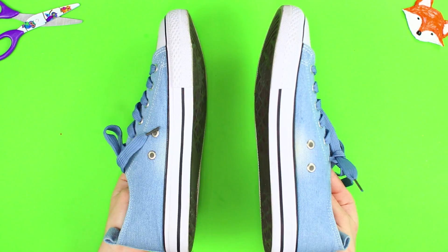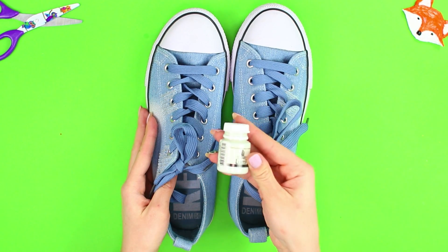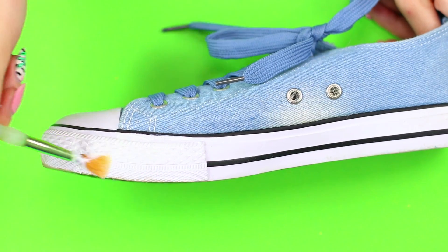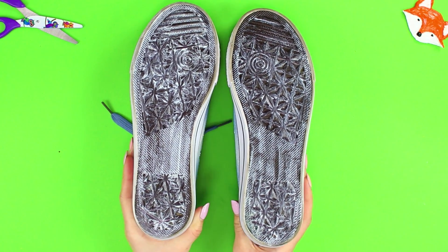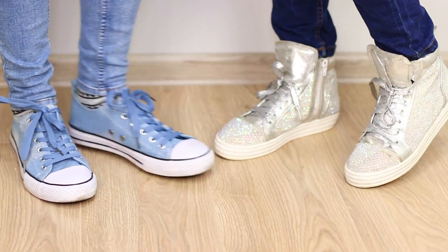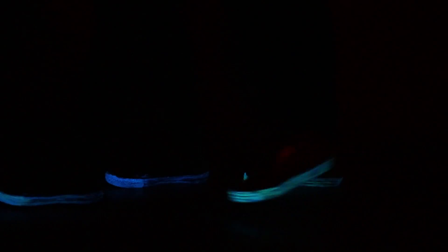For the next idea, take sneakers and glow-in-the-dark paint. Paint the bottom and sides of the sole with a brush. To make the result more spectacular, try to apply the paint in a uniform layer. Turn off the light and — who is this dancing so fiercely? Dancing till you drop is guaranteed!